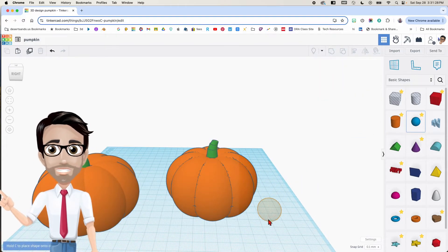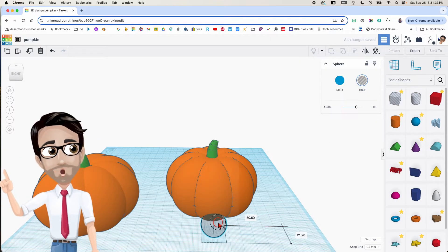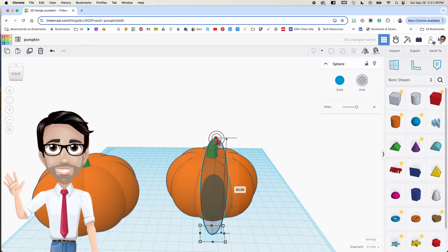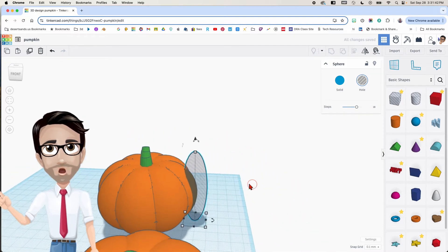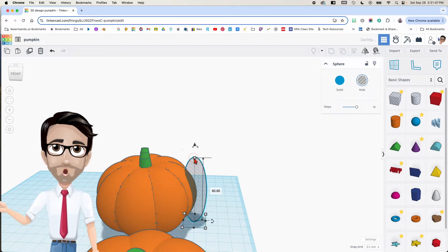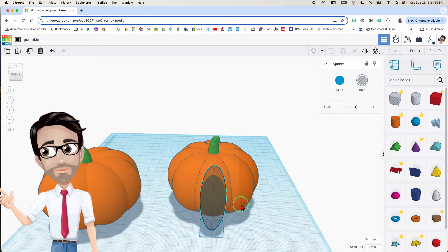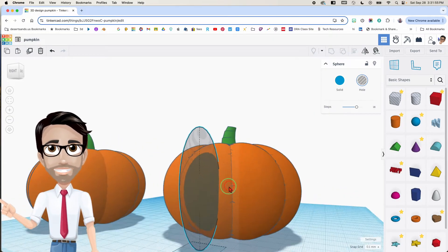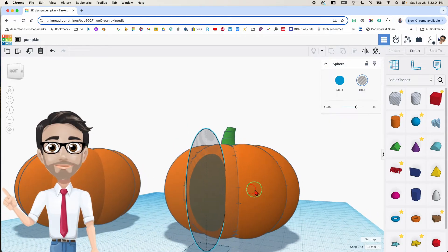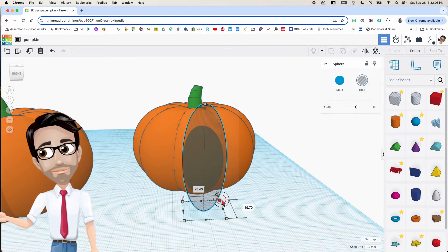For the lid I'm going to start with a regular sphere. I'm going to make it a hole. I'll align it with the pumpkin and drag it up. The height doesn't really matter — what you want is for the top of the sphere to be taller than the pumpkin. For the sides, where this sphere goes into the pumpkin, you want it to be at that edge on each side — whatever number that is for you.